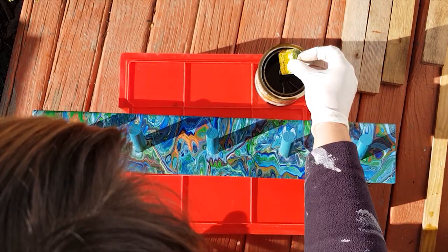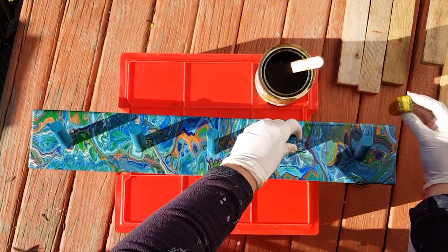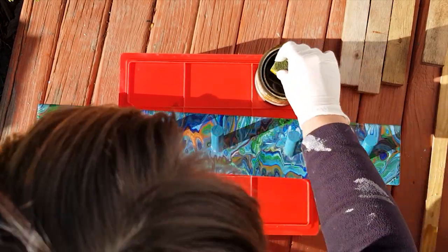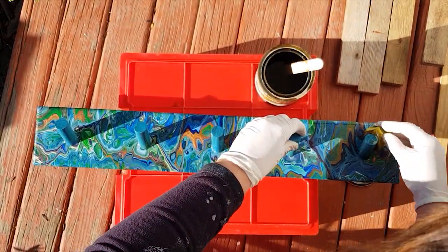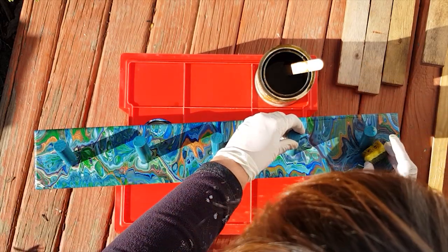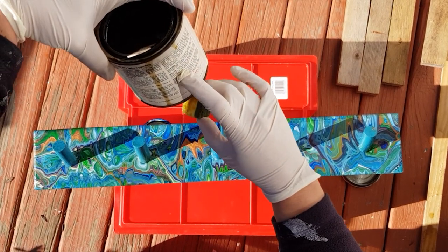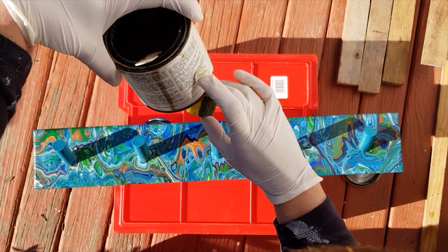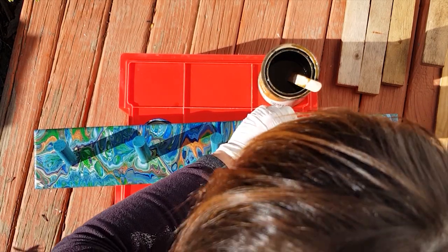I'm using this little sponge and after this one coat I'm going to throw it away, and I've got another sponge for the next layers. I will be doing three layers and this is a 16-hour dry time between coats and 72 hours total, so that definitely indicates it's an oil-based.